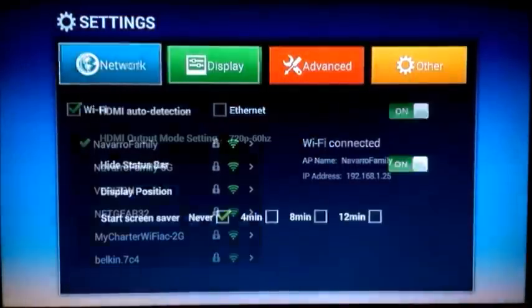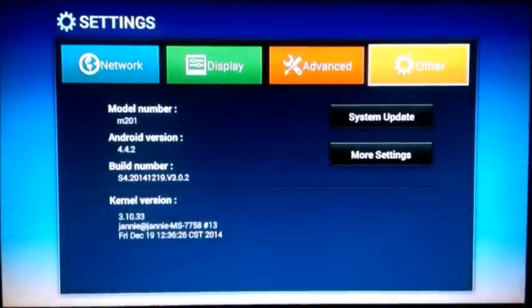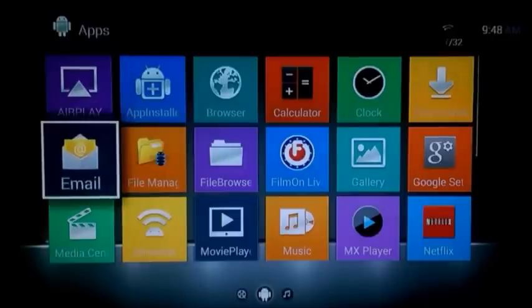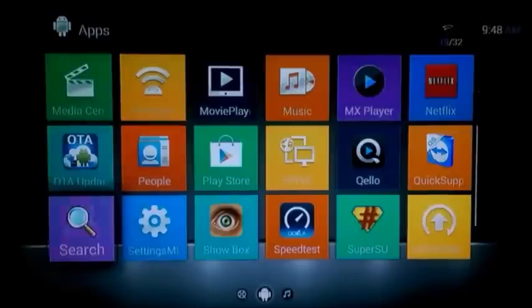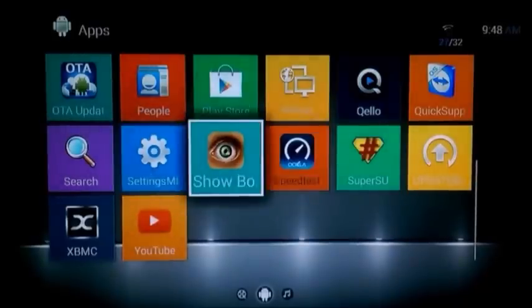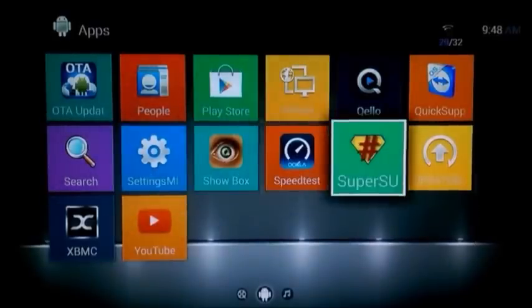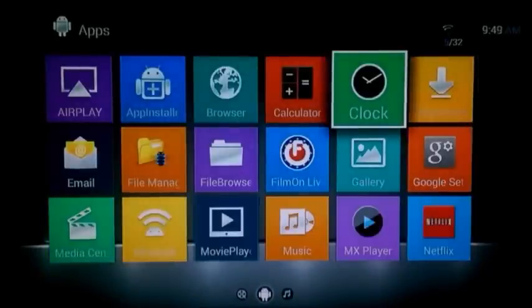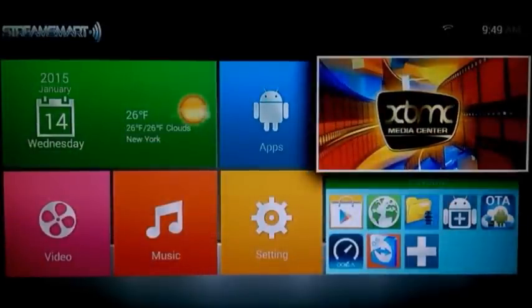The S4 is running Android 4.4.2 KitKat, which is fairly up to date. Pre-installed out of the box you get key apps including AirPlay, App Installer, FilmOn Live, Netflix, Miracast, OTA Update, Play Store, Quick Support, ShowBox, SuperSU, and of course the bread and butter of this device — XBMC.